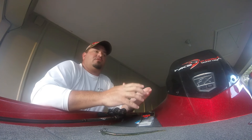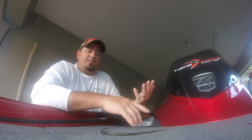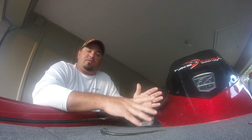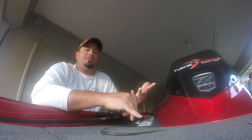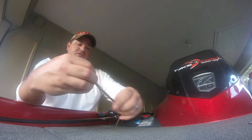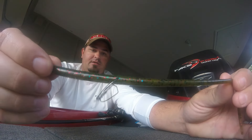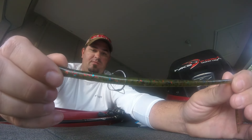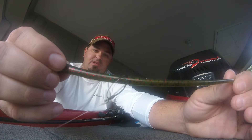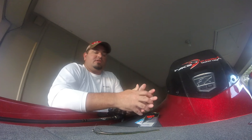As far as color goes, any time I'm fishing a finesse worm I want to go with a natural color — typically watermelon or green pumpkin. Watermelon hues are my favorite for anything I'm fishing really slow and finesse-style. This is actually a brand new color from Lake Fork Trophy Lures: watermelon red and blue flake. It's a regular watermelon red but they also have blue flake in there. It's a unique, brand new color and it's really been getting tons of bites for us.